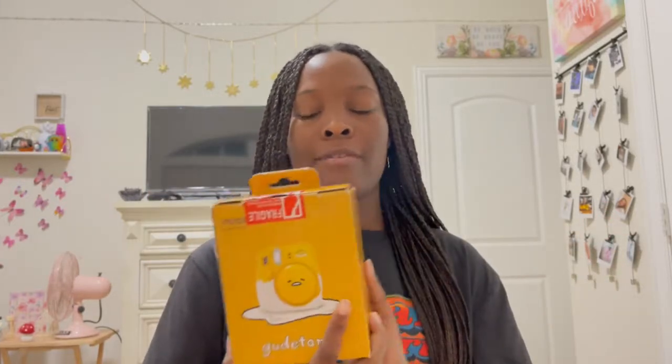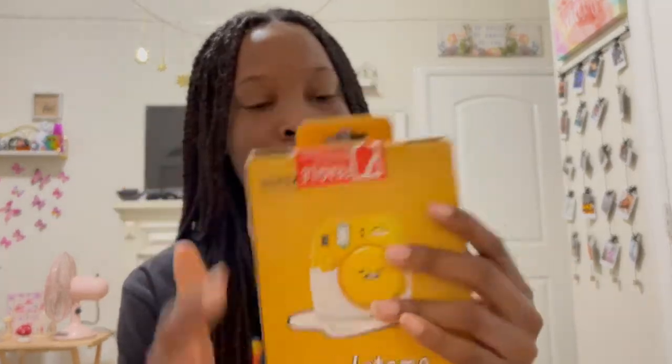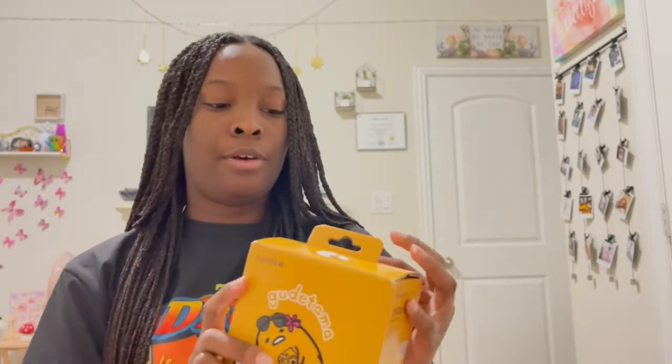When I first got it, my first impression was that it looked open already. I was really hoping I didn't get a used one because the packaging seemed a bit ripped. Anyway, let's go ahead and open it up.